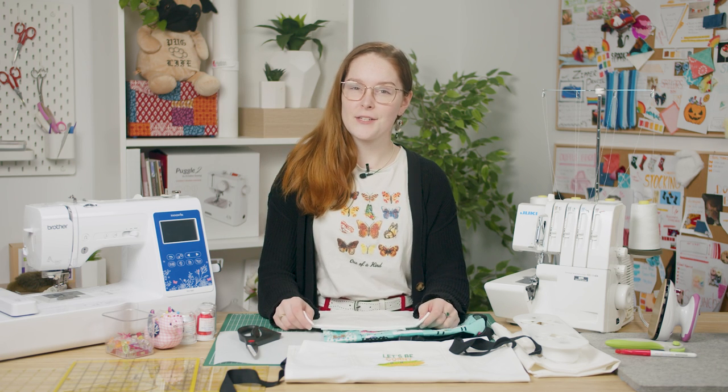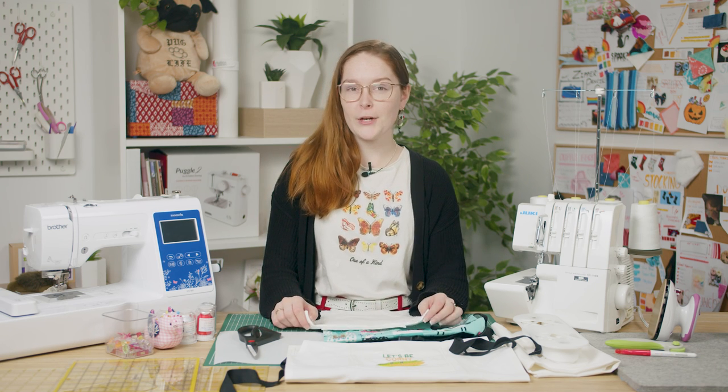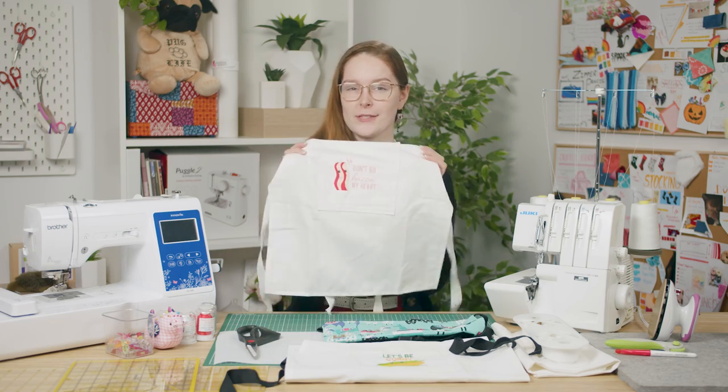Hi everyone, I'm Riley from Echidna Sewing, welcome back. In this video I'll be showing you how to create this children's apron.